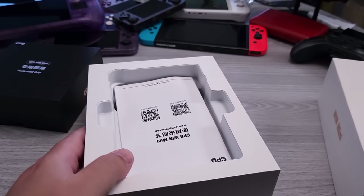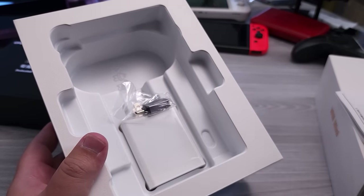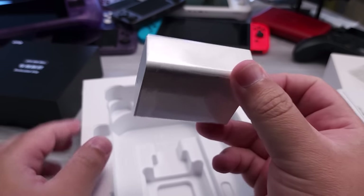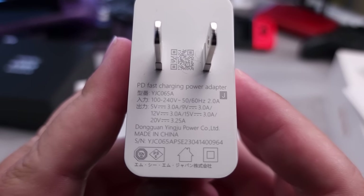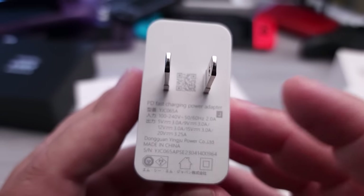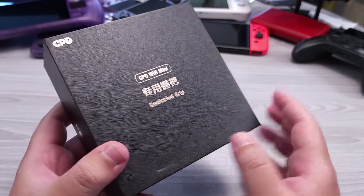All right, let's do a very rapid unboxing. Obviously I've already taken out the GPD Win Mini, so we'll take out the instruction booklet. The big thing I wanted to mention is that they do include a little lanyard for the lanyard holes in the front of the GPD Win Mini. They also include a USB-C to USB-A adapter, a USB-C cable about 3 feet long, and the charging brick. The output is 5V/3A, 9V/3A, 12V/3A, 15V/3A, and 20V/3.25A — so this is effectively a 65-watt charger.